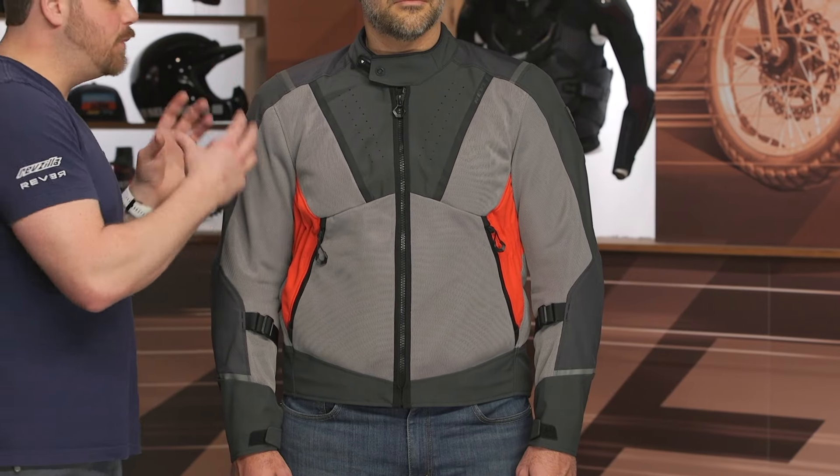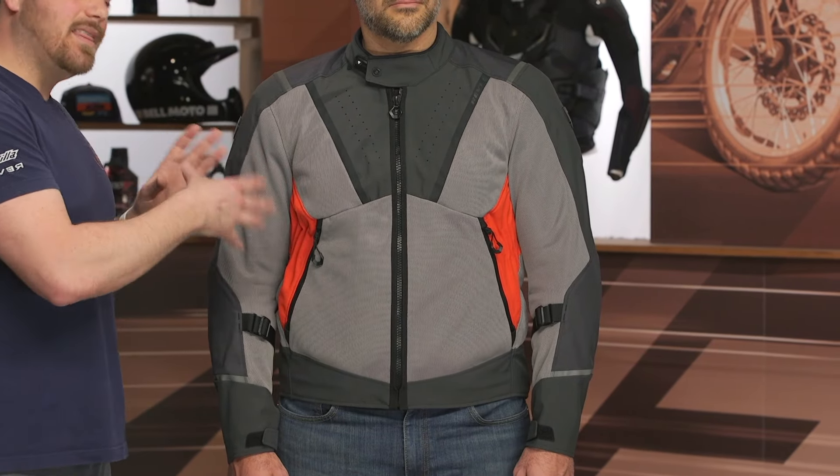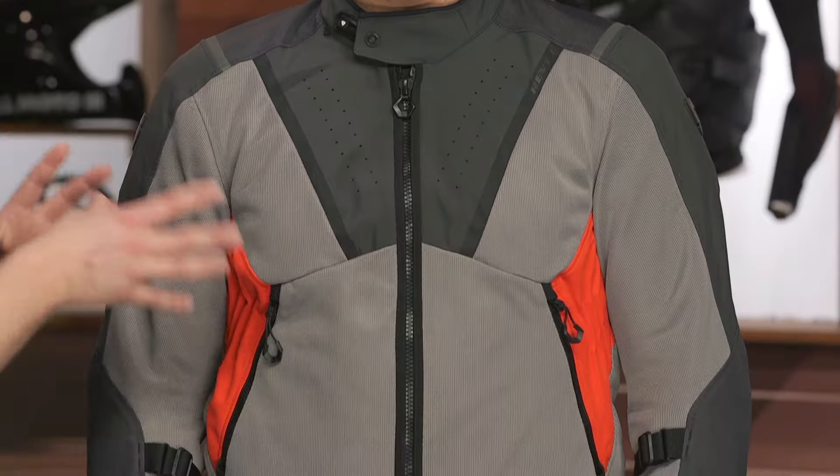Overall, it's getting great updates both in the overall style, the protection, as well as the abrasion resistance. I think it's got a better look to it — they're going for a bit of an ADV look — but for commuter riders out there, I think it's still going to be one of the best options on the market.